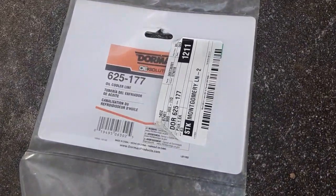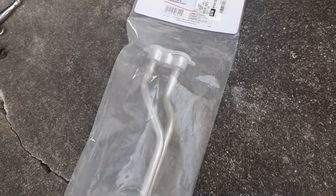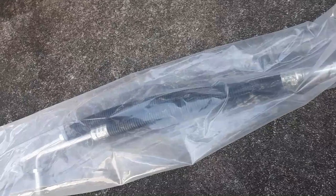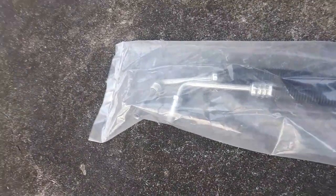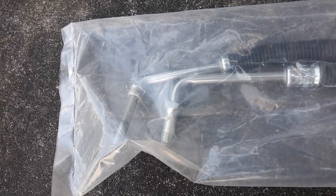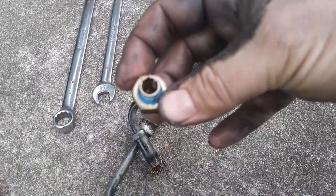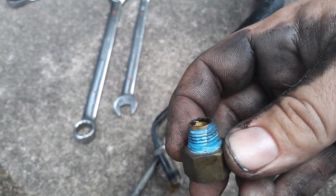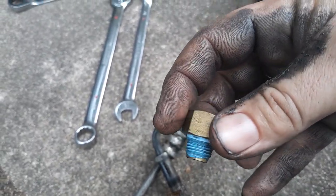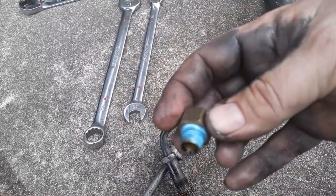We got this one from the parts store. You can order them online — you can actually get an AC Delco for what I paid for this one. But I was kind of wanting to get it done before it completely breaks and dumps all my oil out on the way home. Pull the little brass bushing out — it does have a rubber O-ring in there. Threw some thread tape on it, just as a little bit of extra insurance. I'm going to thread this back up in the radiator. You don't want to tighten the guts out of it — it is a plastic radiator, it'll probably break — just snug it up.